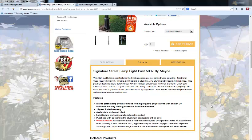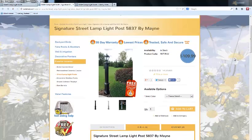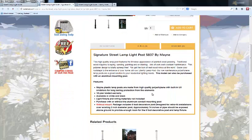This model can also be purchased with an aluminum post. Either way, shipping is free — no additional tax or shipping on top of the listed price. There's a 15-year limited warranty, and they're available in white and black.